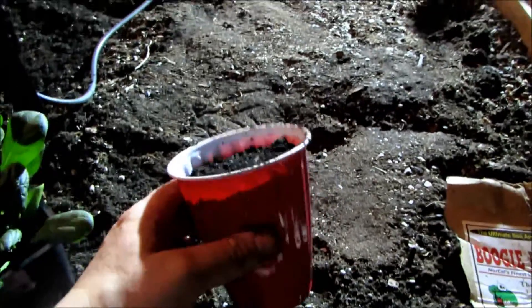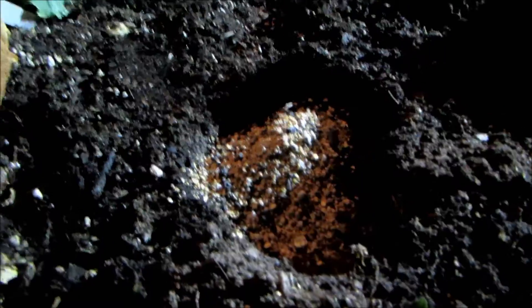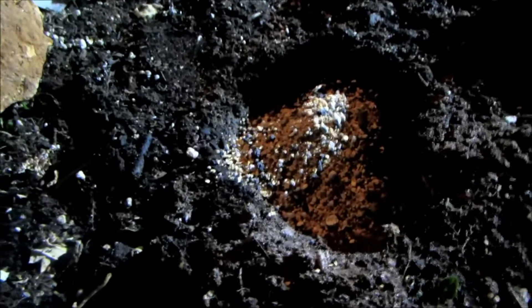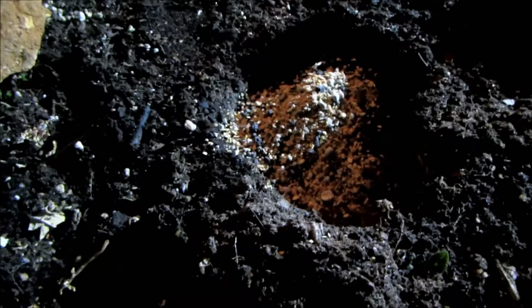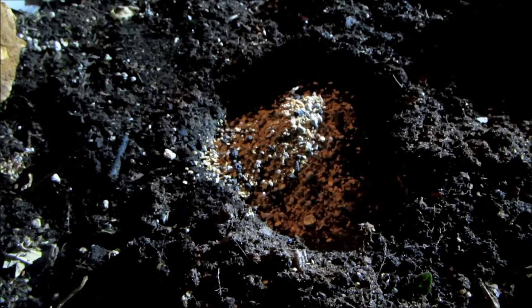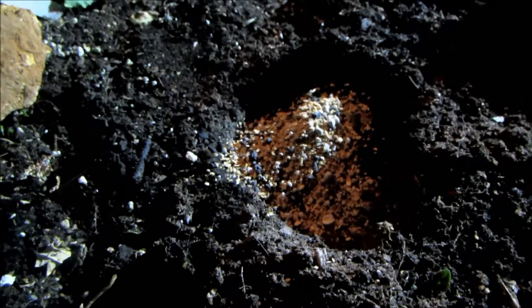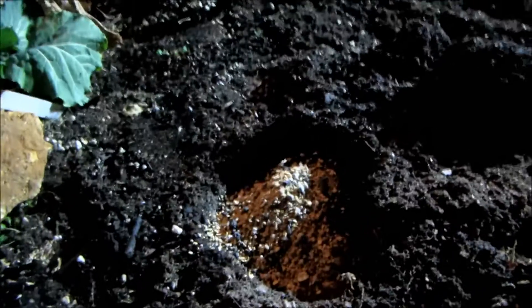I'm going to dig a hole, mix this in, and put it around the plant. What I didn't show you in the first one — I went back and did it — is I added approximately three tablespoons of a 5-3-4 fertilizer with no animal byproducts. I was able to get this at Five Seasons Gardening in Asheville; this company is out of Pennsylvania. I mix it into the dirt with the fertilizer, and that's going to be the only fertilizer I use for this plant.